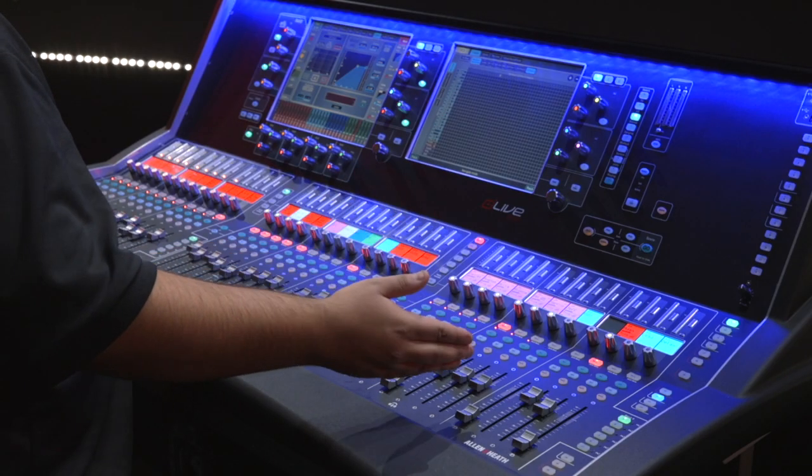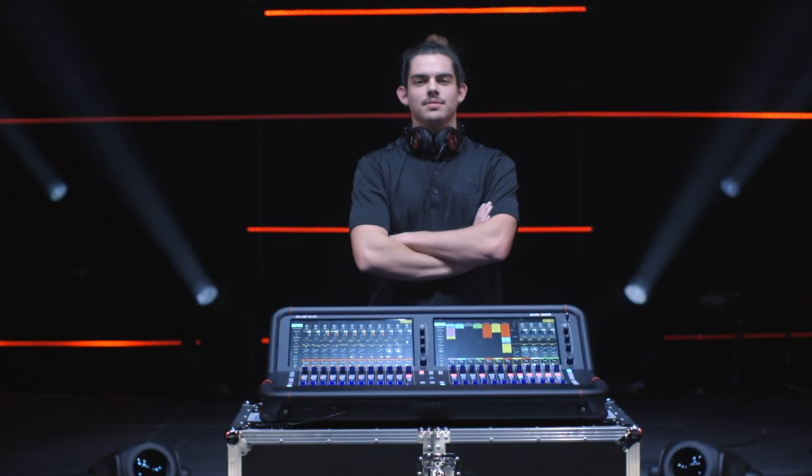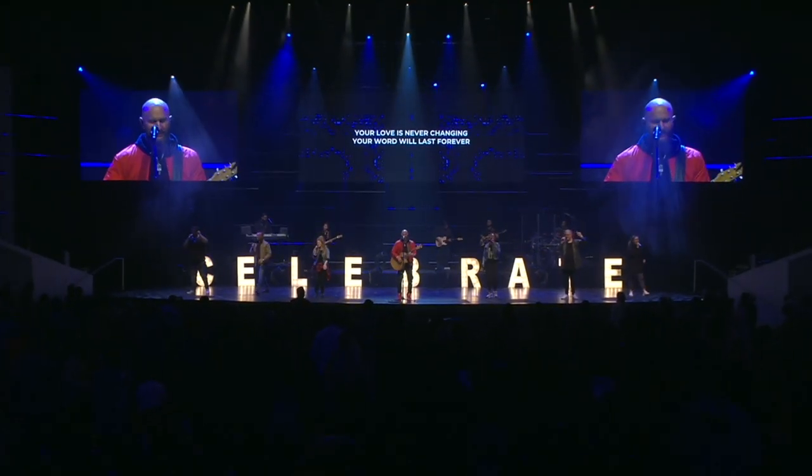We've got our normal S7000 for Front of House. We have Michael, who is one of our other technical directors, mixing monitors on the C1500 with a DM32. And we have Rob, one of our other volunteers, mixing broadcast on the Avantis. We're basically using tie lines to connect everything, and we're using a Waves card to multitrack and do virtual sound check on all three desks simultaneously, getting everything ready to go for the service.